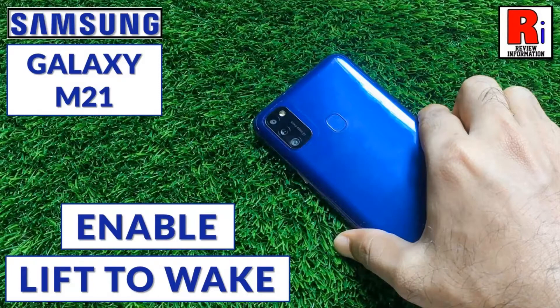Hello viewers and welcome to review information. In this video I will show you how to enable the lift to wake feature on Samsung Galaxy M21.